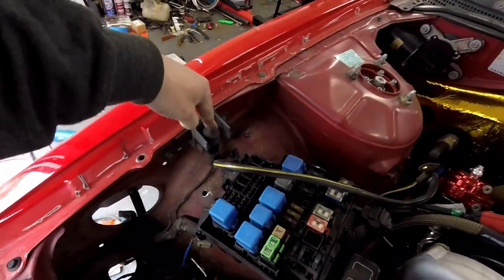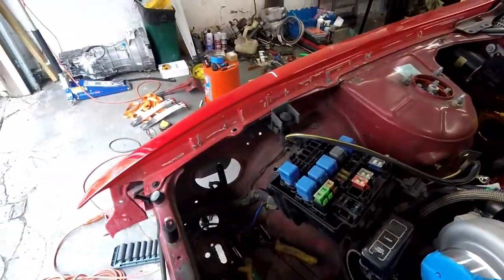I thought this was for automatic starters, but I don't think I had an automatic starter. I did have a Viper alarm — maybe that has to do with that. Hopefully I can remove that. Less wires — that was just a quick update.